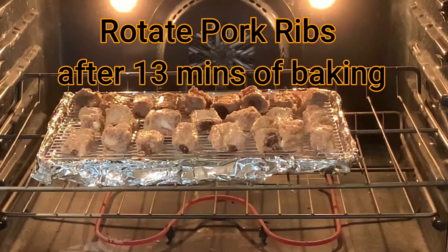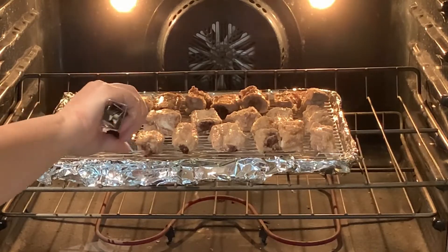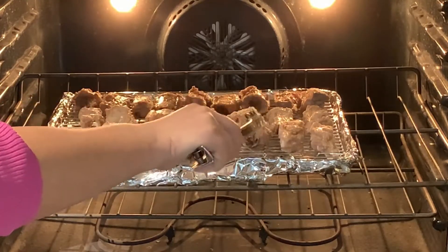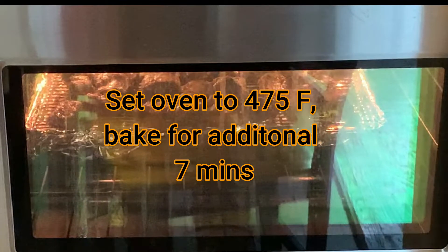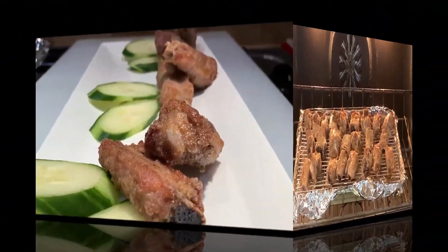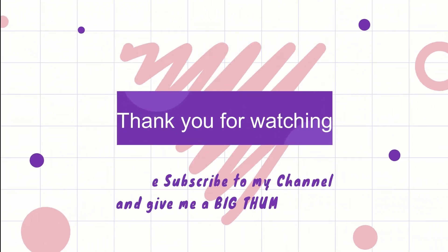After 13 minutes of baking, rotate your pork ribs. Add 2 cups of water. Set your oven to 475 degrees Fahrenheit and bake for an additional 7 minutes — this will give your pork ribs an extra crunch. And here you have it: delicious and juicy 5 spice pork ribs. Enjoy! Thank you for watching, please subscribe to my channel and give me a big thumbs up. Bye for now and see you next time!